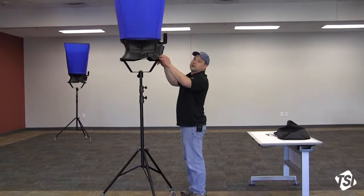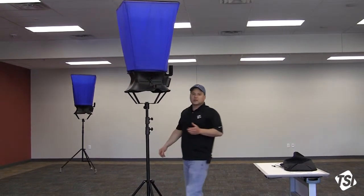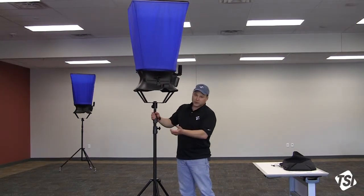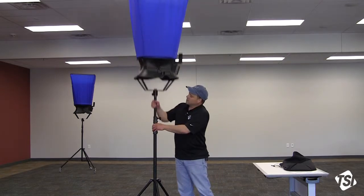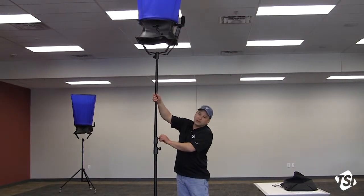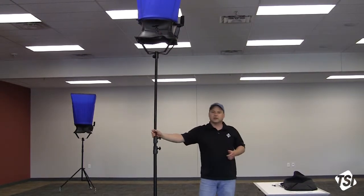At this point you're ready to go ahead and take some measurements. Extending the stand to a ceiling outlet is very simple. Just loosen one of the extensions — there are two extension poles. Raise it up to your outlet, make a tight seal against it, lock it in place, and you're ready to take some measurements.